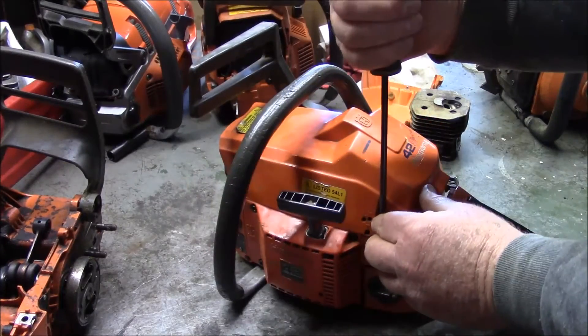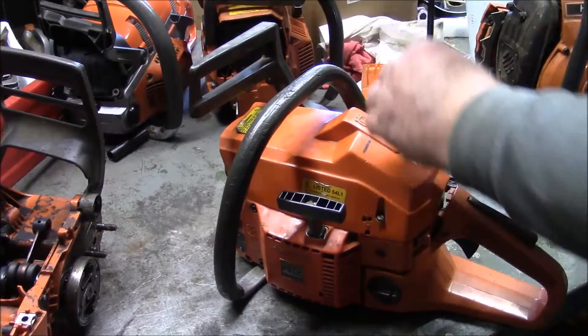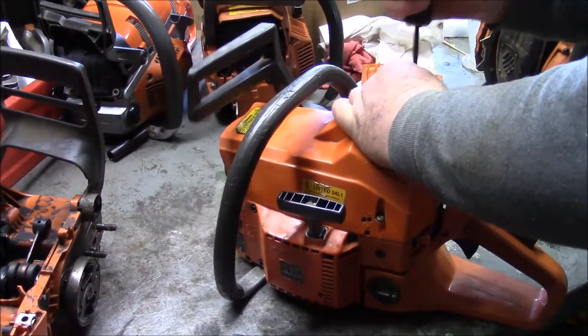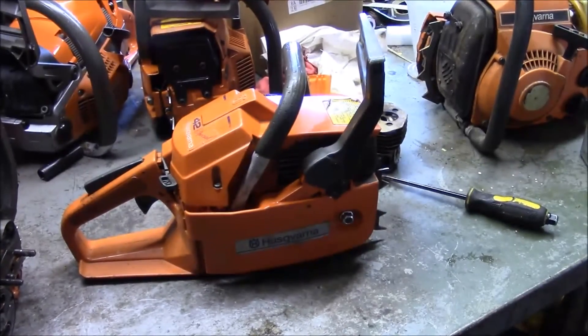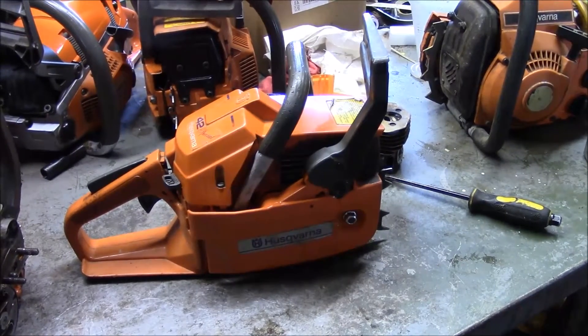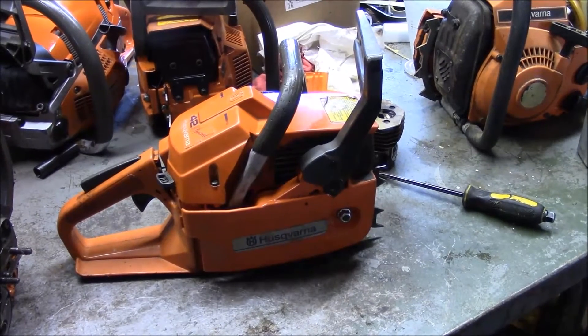Now we've talked about this series quite a bit — 234, 238, 42, 242 XP, 246. And I think pound for pound those are among the most impressive saws ever built. I really don't believe you could buy a saw today at 40 cc's that's going to make any more power than that one right there. Maybe the latest and greatest, but even that I suspect will come up lacking. Those things just make a lot of power for the size — just a very good design.